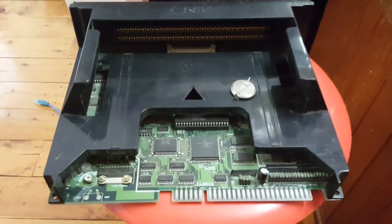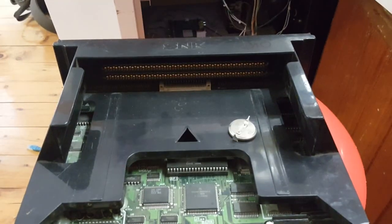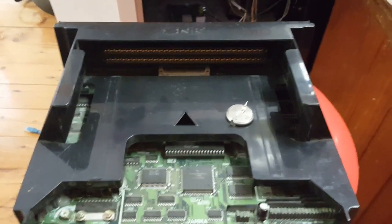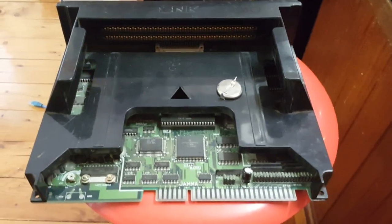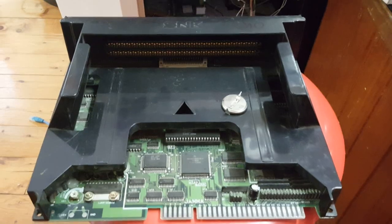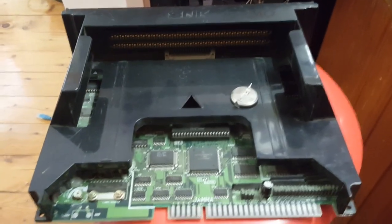Hey guys, we're back again with the arcade stuff and we got the Neo Geo MVS. This is the 1FZ single slot. I think it's the 1FZ — it's been a while since I actually looked at it.